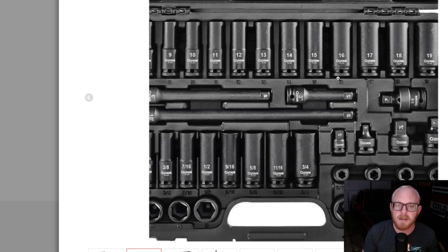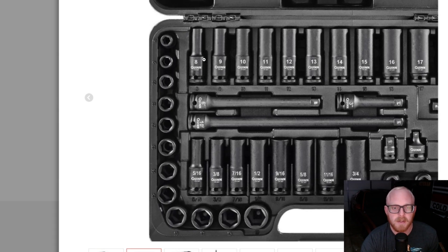Not that I've ever had an impact socket break at the base — I've probably broken about 20 sockets in my career and they've all been at the top. I don't think I've ever broken one at the base. They do get worn out and a little bit looser, but it makes me think weak point. I have used sockets like this though.